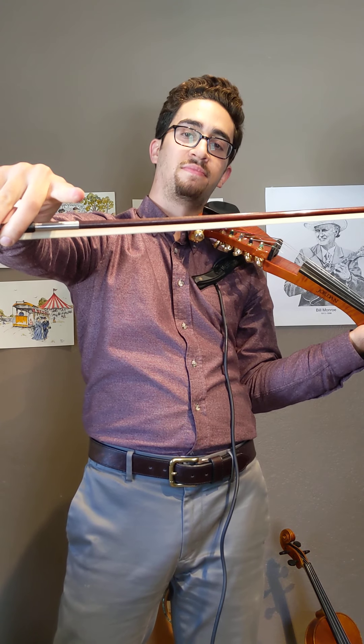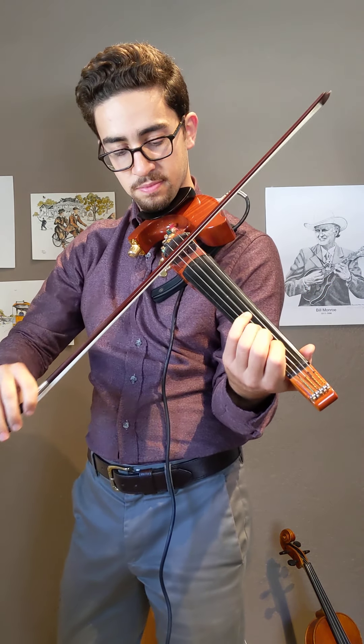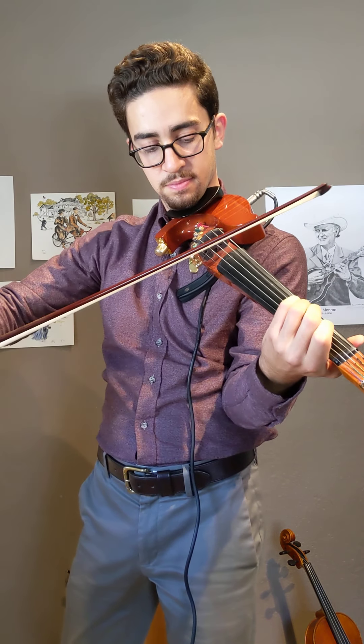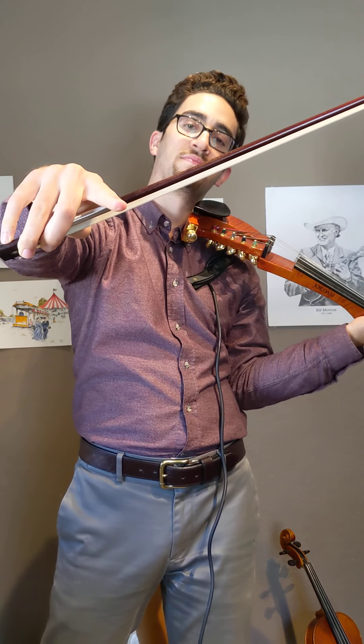This next part of the song is going to start on the note G on the D string. G on the D string is played by the third finger on violin or viola, fourth finger for cello. Hold that note out. You can play open G if you're playing bass. Good. Now echo me — down to first finger. Go again. Awesome.